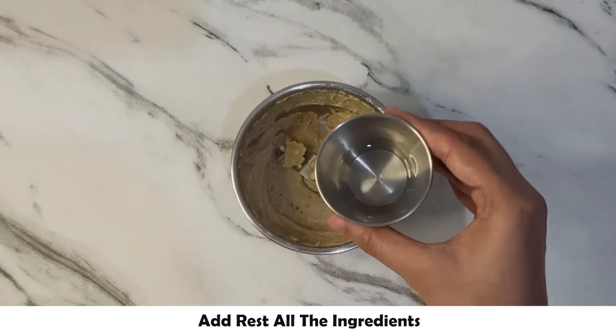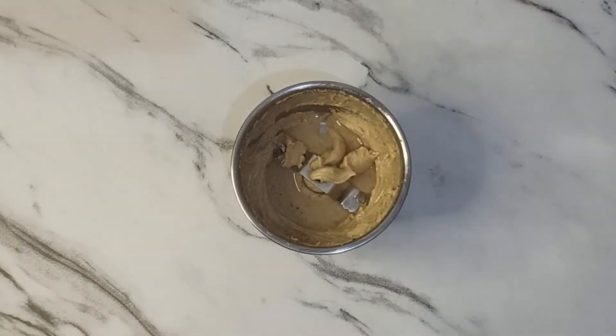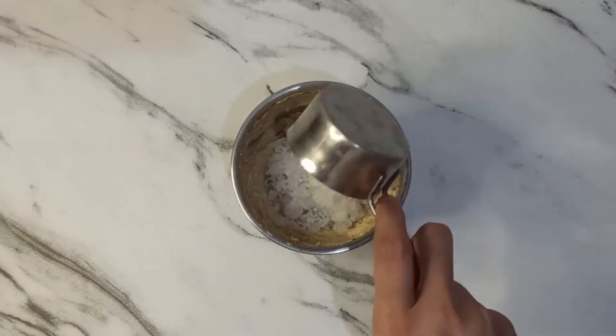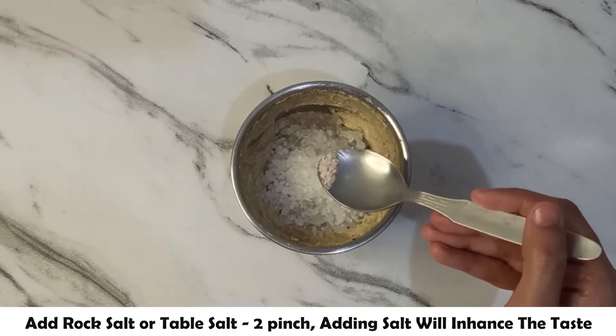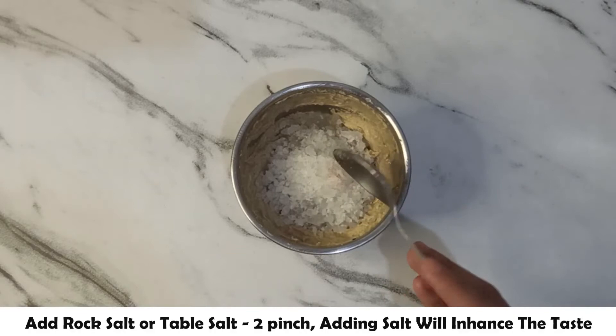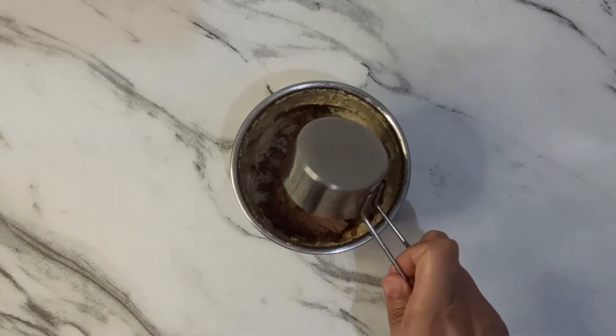The paste is ready — it should be a fine and smooth paste. We will add the rest of the ingredients: 2 tablespoons of cocoa powder, 1/4 cup of misri, 2 pinches of rock salt — it will enhance the flavor — and cocoa powder. Now we will blend it into a fine paste.